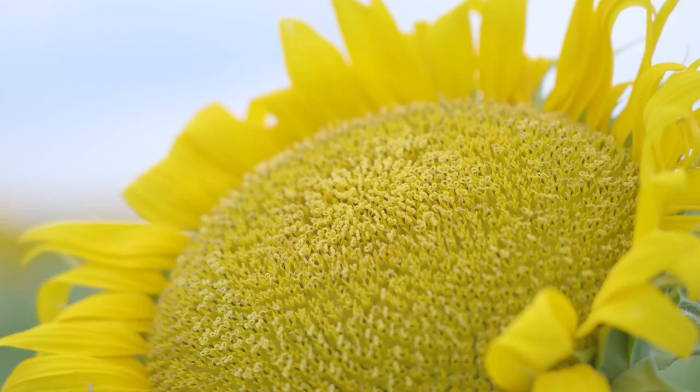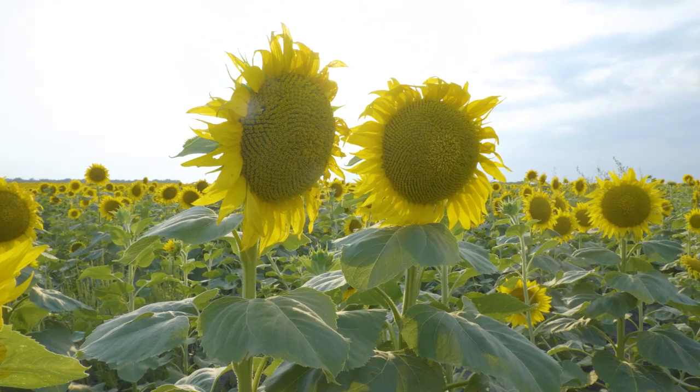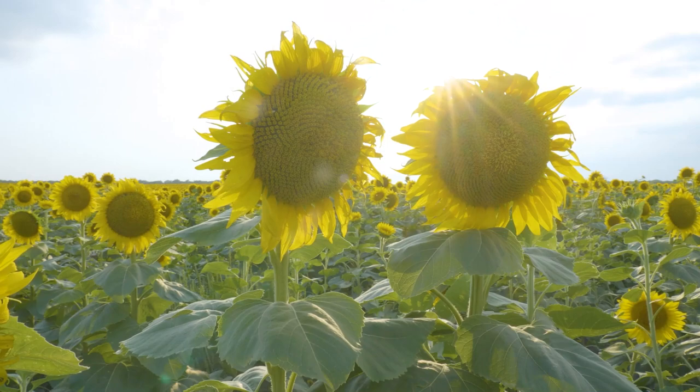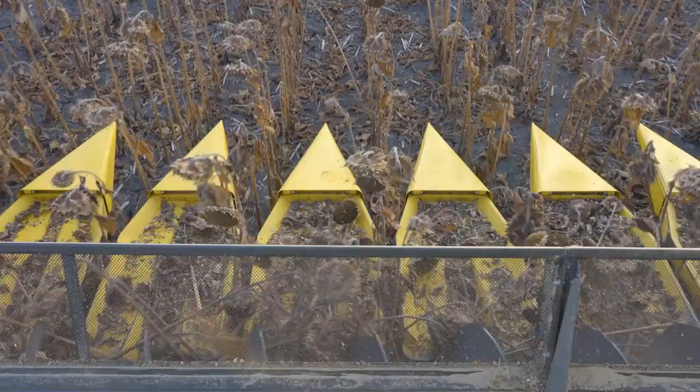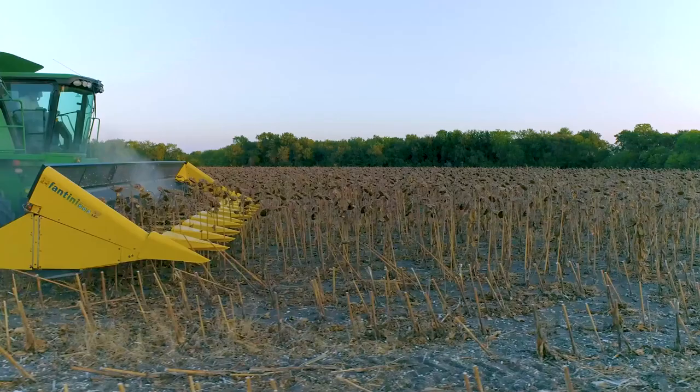We're expecting them to yield really well this year. Sunflowers are very heat tolerant and pretty drought tolerant too. If you've got some good subsoil moisture, they don't require a whole lot of moisture during the growing season to make a good crop. We use an Italian-made header specifically made for sunflowers — it's a Fantini. They do a really good job of not losing any heads. We're usually trying to make a yield of about 2,000 pounds to the acre.